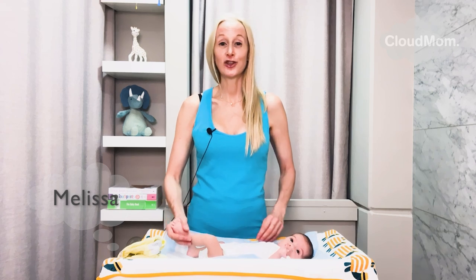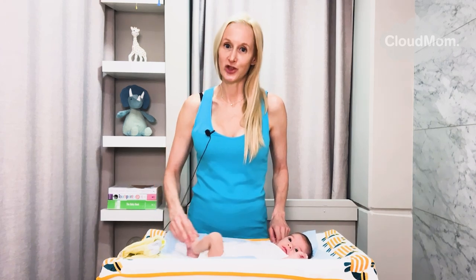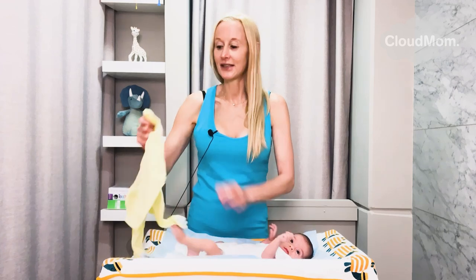Hi everybody, I'm Melissa from CloudMom.com. I'm going to show you guys how to put on a baby's front zip pajama, step by step.